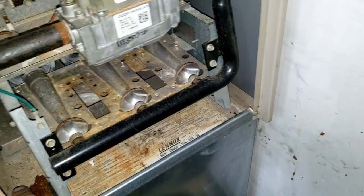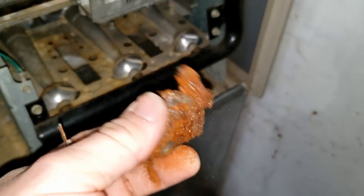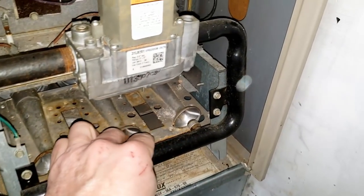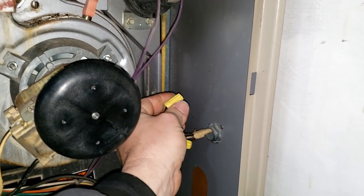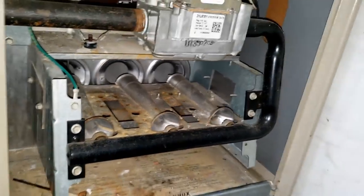Somebody sold them a flame sensor when they didn't need one — that thing's not busted. They cleaned it and then left their nasty old steel wool in there. Anyhow, let's check the heat exchanger and make sure it's safe to operate. Don't waste a lot of time on it if it ain't safe. Make sure all our wire nuts are good to go. Sometimes they'll put a switch on the wall but they didn't here. Let's go ahead and check the heat exchanger real quick.